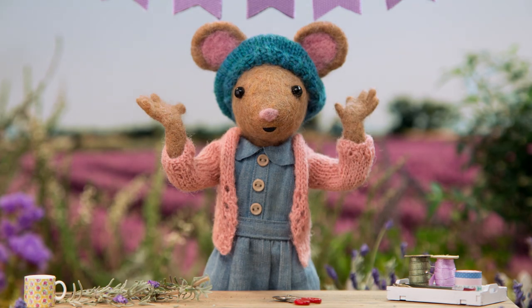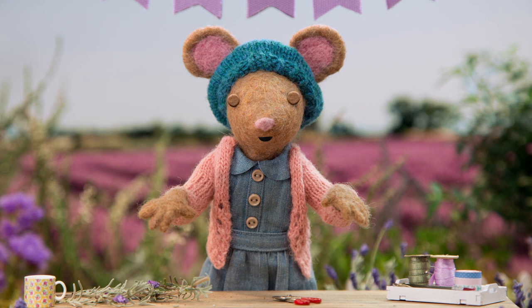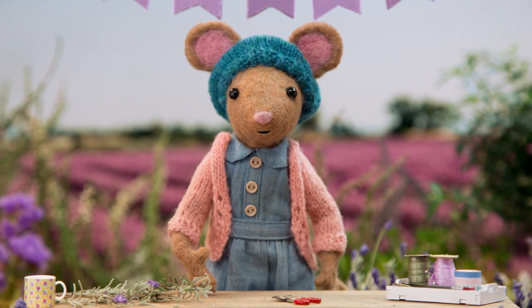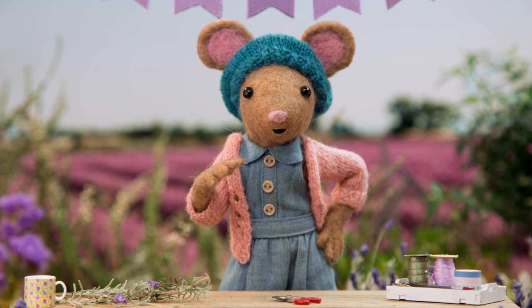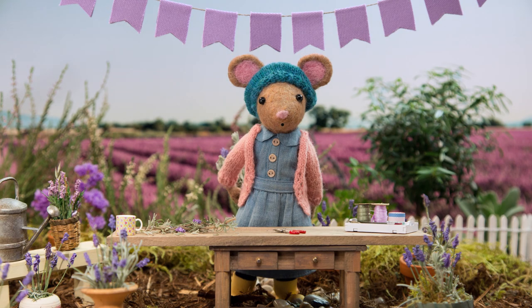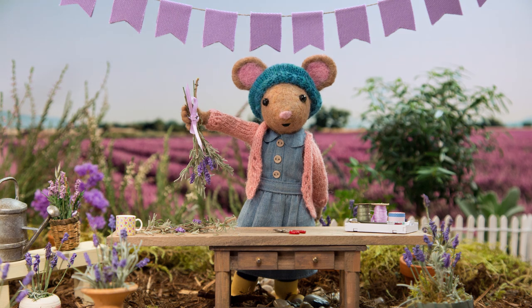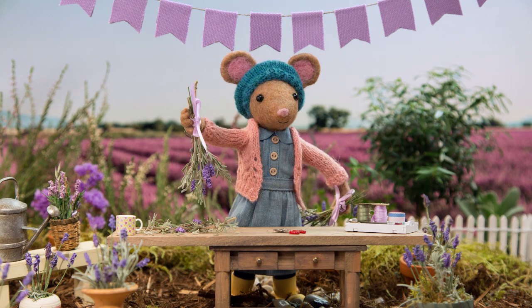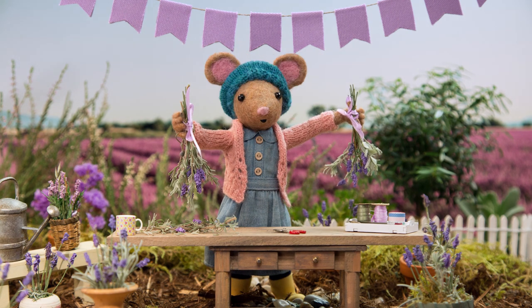Lavender bunches will look and smell wonderful while they're fresh, and even as they dry out over time. They're a nice way to remember the summer all year round. I'm going to hang mine above the kitchen sink so I can smell my lavender bunch while I'm doing the dishes. And I'll give this one to my friend Scout.